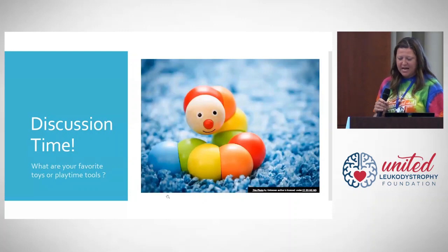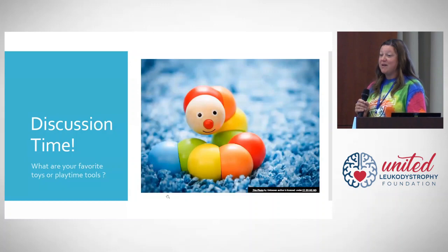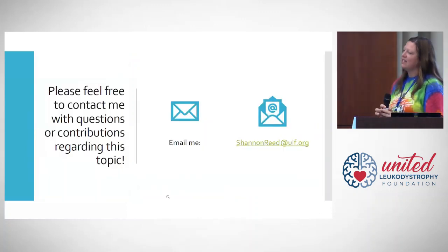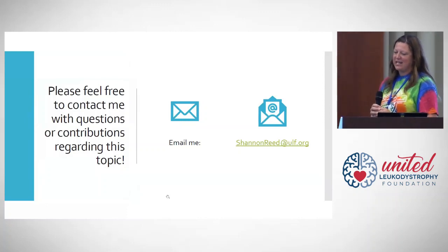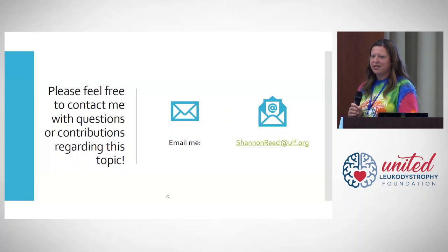I'm keeping my part of the discussion brief. What I'd love to hear — either from people in the room, in the chat, or through email — are ideas of what you've used at home and what has worked with your leukodystrophy family member. What have you tried that hasn't worked? I would love to hear your trials and errors, and hopefully we can expand our options for future presentations. I can always be reached at shannonreed@ulf.org.